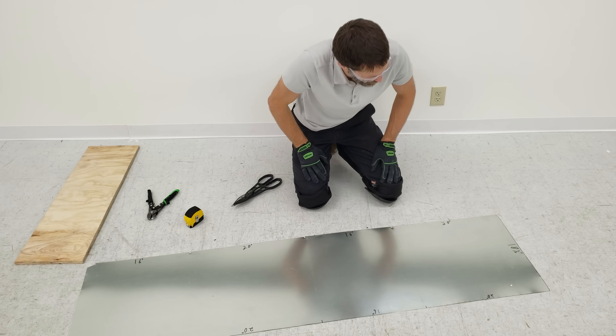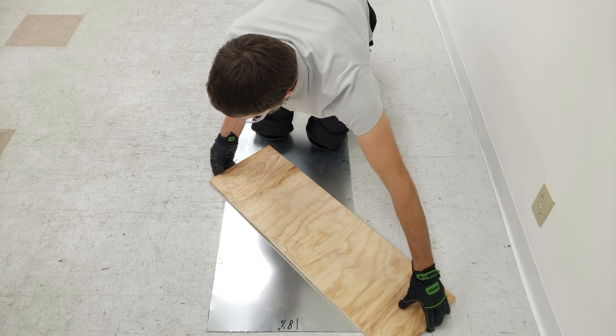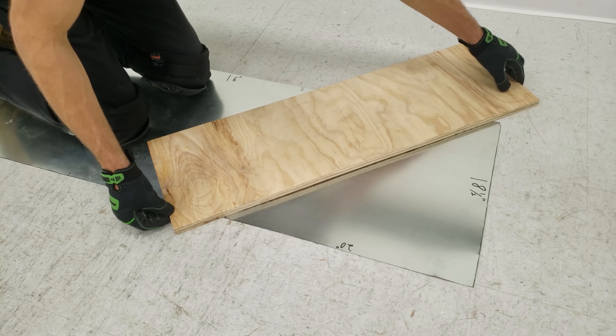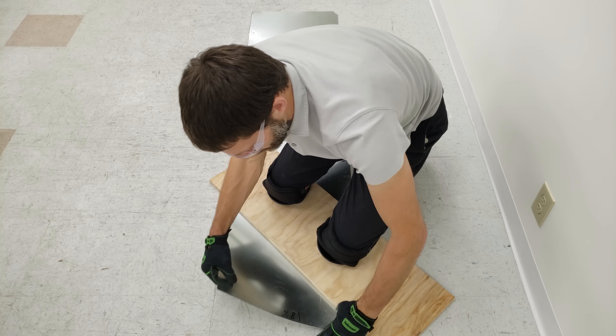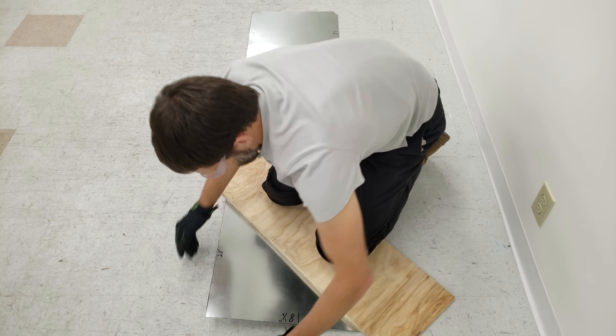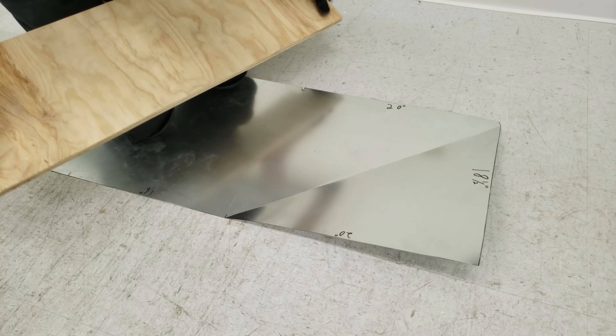Now we're going to cross break the metal. This edge of the plywood is lined up right on the edge of the sheet metal on the mark, and then this side is a half inch in from the end. Now we'll pull this sheet metal up — I pull here, and here, just three points — so you get a nice crisp bend right there. Then you can put the plywood this way.